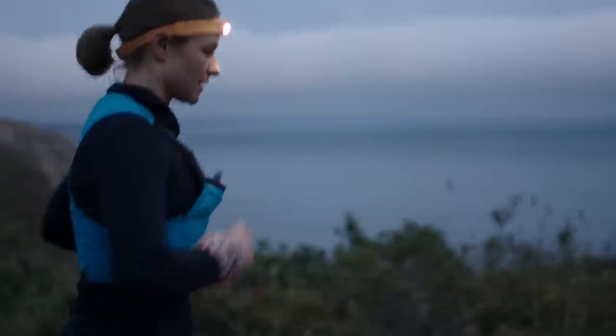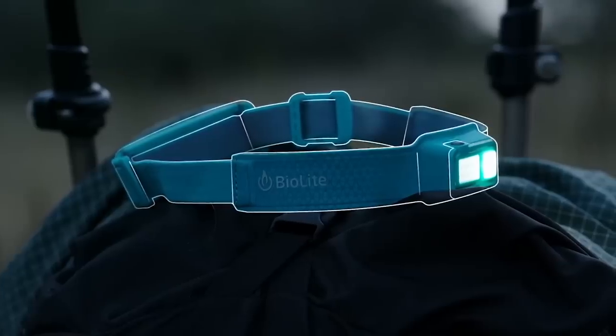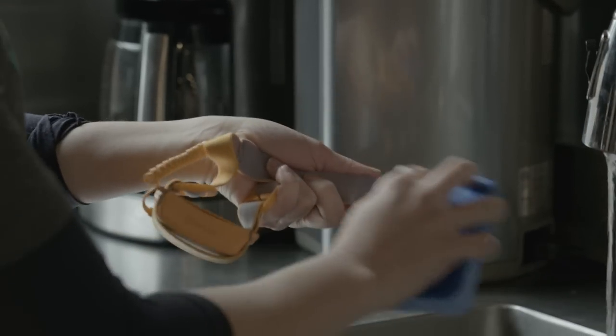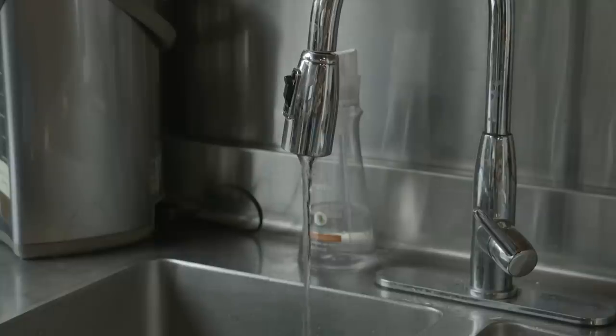The moisture wicking smart fabric keeps you cool and dry during activity and features three bonded layers that protect your electronics from sweat. You can sponge clean the inside of your band using warm water and mild soap or detergent, but don't dunk it or run it under a pouring faucet.